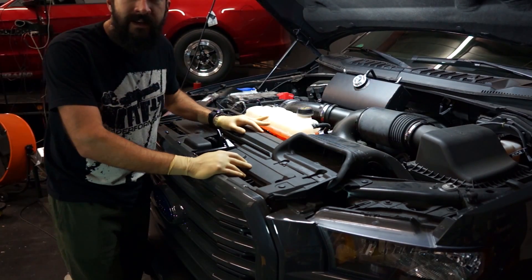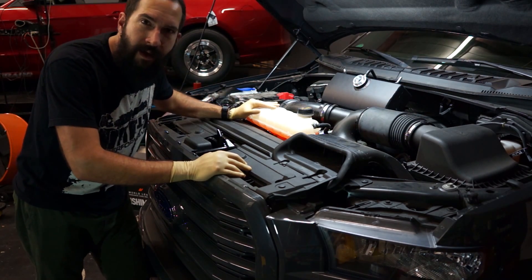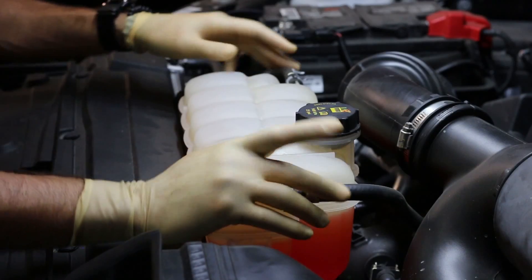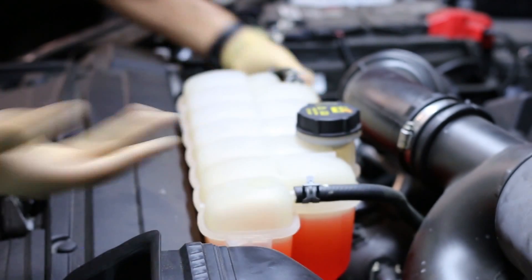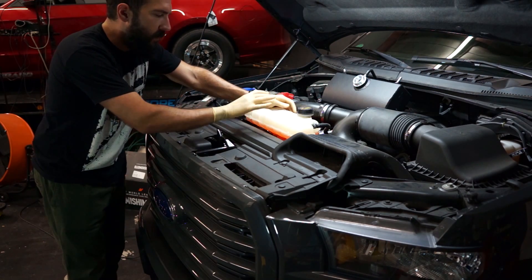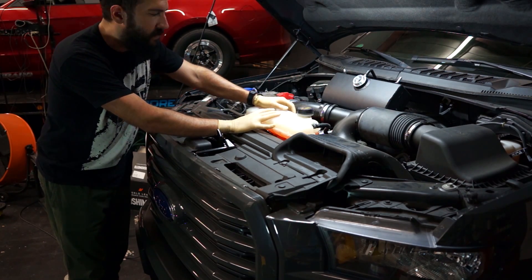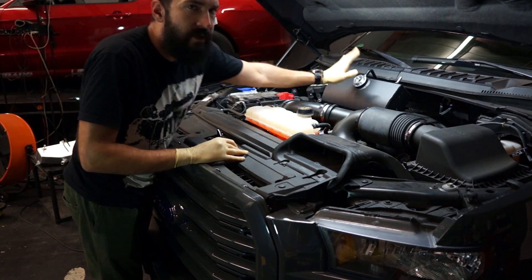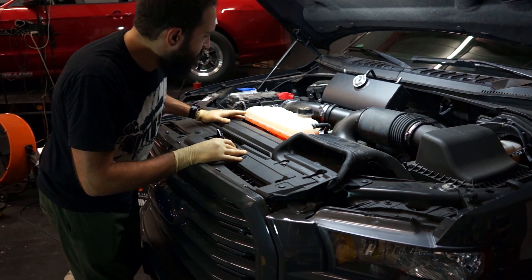Install should be pretty easy. Mishimoto says this should take about an hour — I think we can do better than that. We've got like one, two, three hose connections. What I'm going to do is get this coolant out of here first, and then we'll just undo these, pull this out, drop the new one in, and we should be good to go.